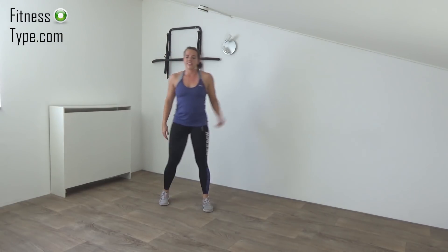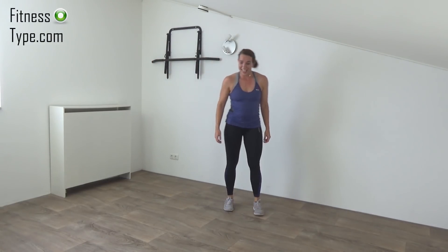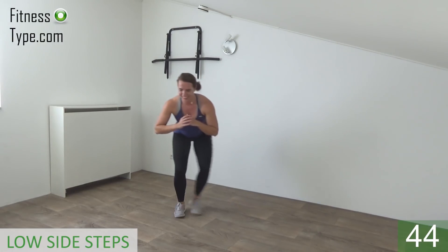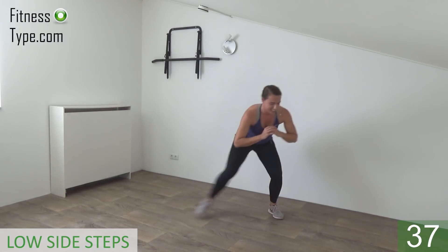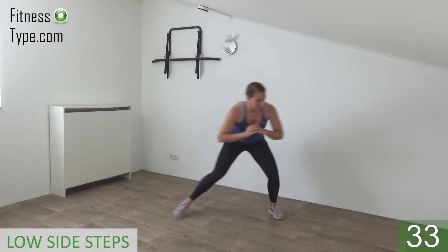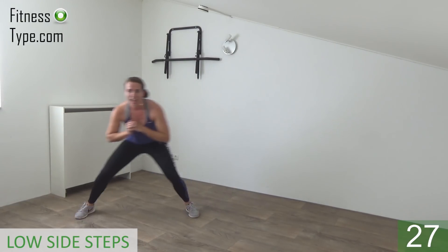Okay, next one is the low side step. We do a double step to each side, we stay down. Get ready, feet together, go down and start — double and back. Stay down, stay down, squeeze your glutes. Lean over a little bit, make sure your back is straight and butt is going down. Double and back.